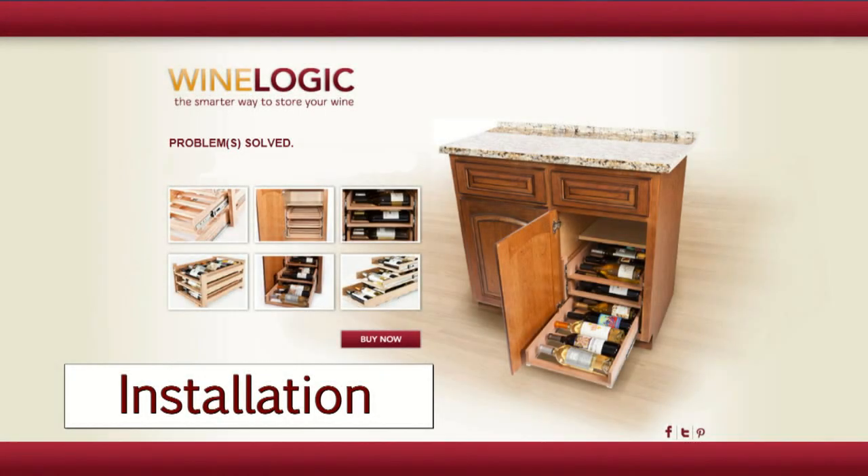Hi, and congratulations on your purchase of a WineLogic storage system. I'm Diane and I'm going to walk you through the simple installation.